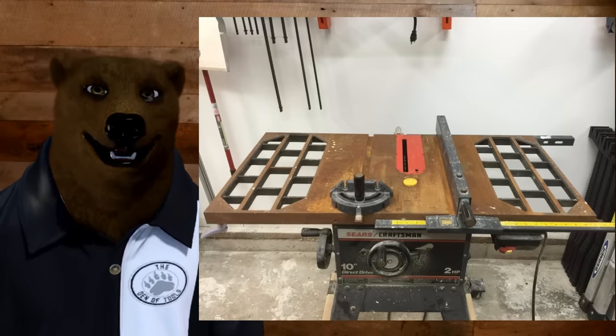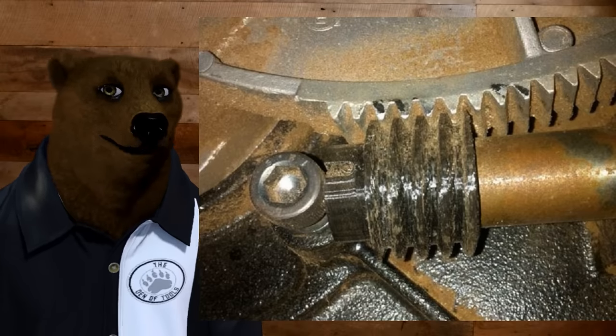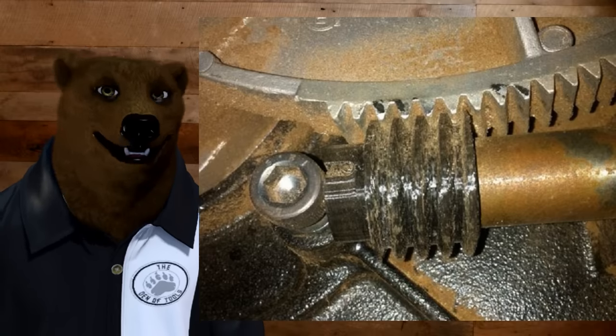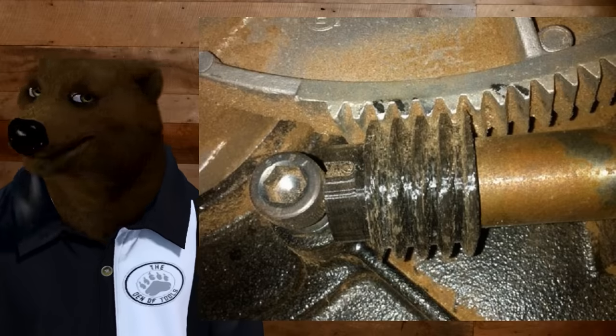That said, we're talking about table saws — we can talk about the gearing underneath. Here's where it's not good, because WD-40, once it starts to dry, leaves behind these oils, and those oils will attract dust and sawdust and all sorts of grime, and will bind up. It is not a long-term lubricant. It just isn't.